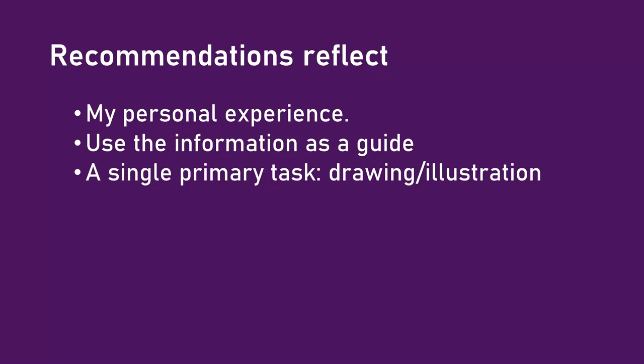It's important to understand what I was doing when trying these combinations: I was drawing and making illustrations. I was also doing a little web browsing, writing email, and writing documents, but about 95% of the time I was drawing in Clip Studio Paint. So when I say a combination worked for me, remember I was using a creative application to draw.